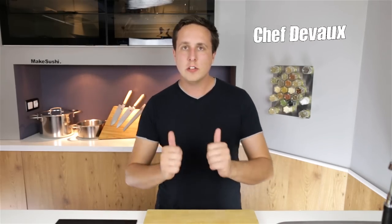Welcome back to another cooking video. I'm Chef DeVos and I'm going to teach you how to make the tunado roll. Tunado is a clever combination of the words tuna, unagi and avocado, and it was coined by someone on the Facebook page.